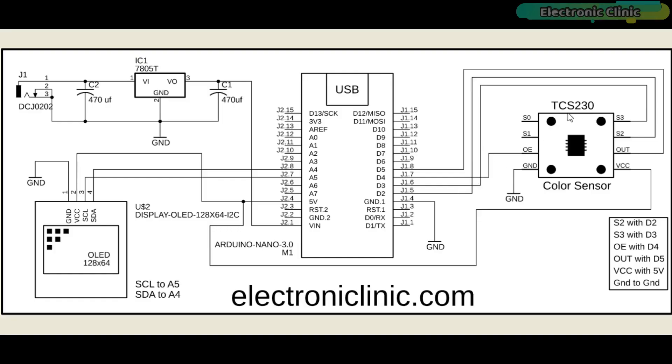The TCS230 color sensor VCC and ground pins are connected with the Arduino's 5V and ground pins. The OE (output enable) pin is connected with digital pin D4, S2 is connected with D2, S3 is connected with D3, and the Out pin of the TCS230 color sensor module is connected with Arduino's pin 5.